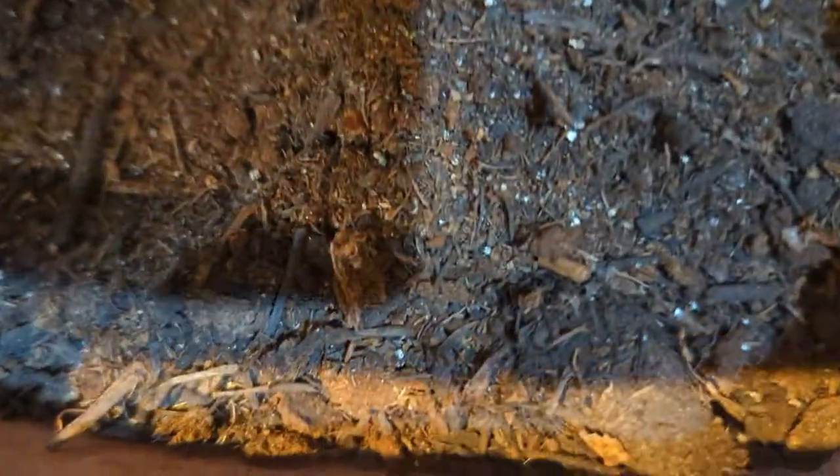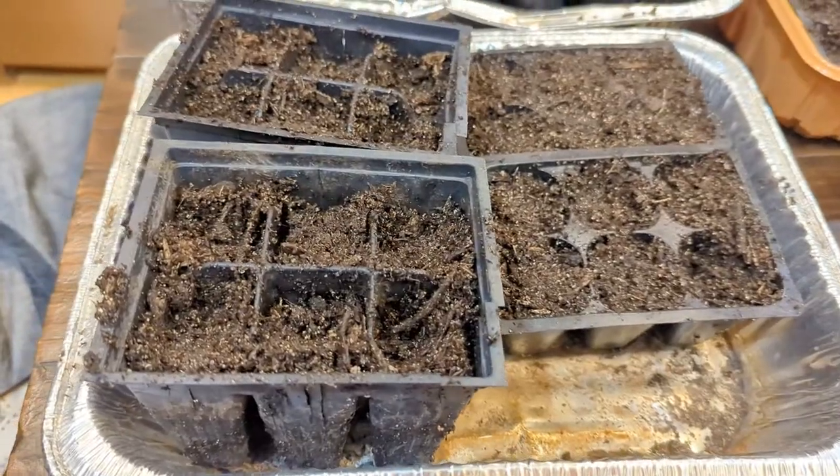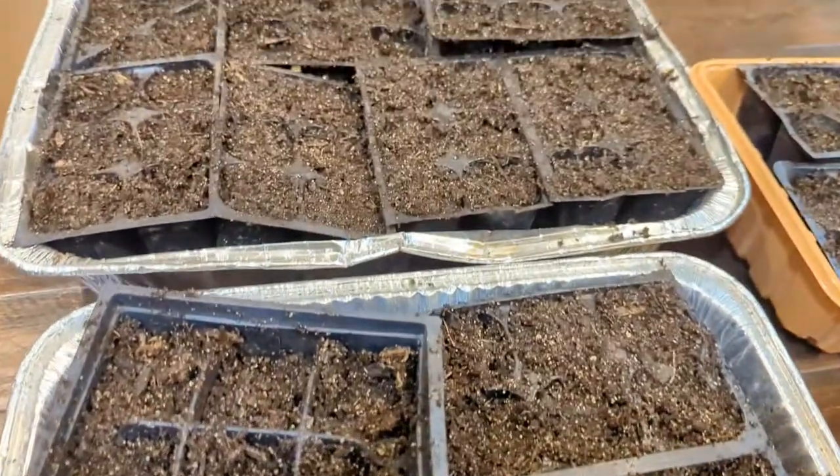We used one teaspoon of organic fish fertilizer mixed with water to moisten this seed starting mix. This is to make sure our seedlings don't get nutrient deficient. We were generous with our seeds and planted about five in each module.